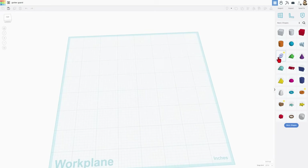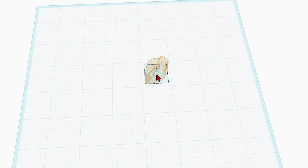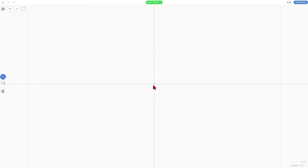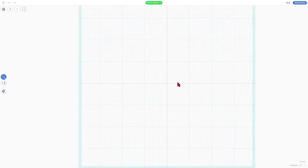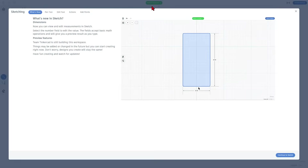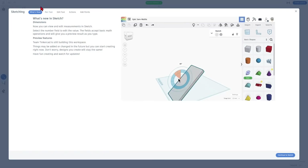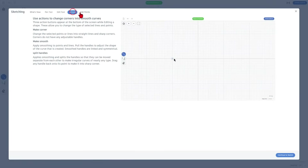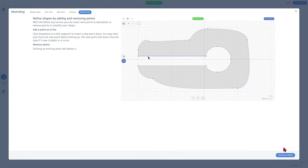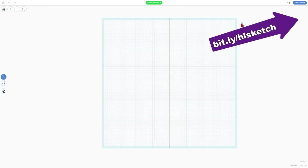Today we are going to build with the wicked cool sketch tool. It is built to be metric and fits in a 20 by 20 grid on the metric screen. In the inch grid, it also fits inside the quarter inch. I'm going to set the dotted gray line right at the center so our project lines up with the grid lines. If this is your first time seeing the sketch tool, it is amazing. Tinkercad has built in a sweet preview — you can see all kinds of information on what's new, the pen tool, edit tool, cool actions, and how to add points. I've also got a boatload of tutorials.